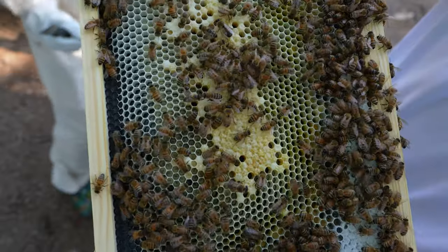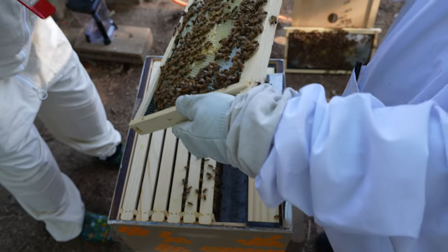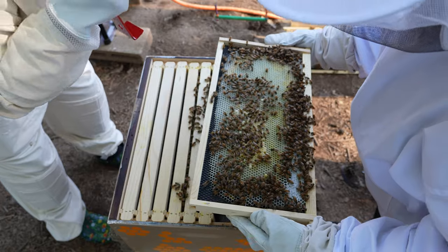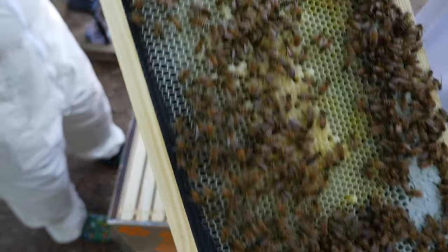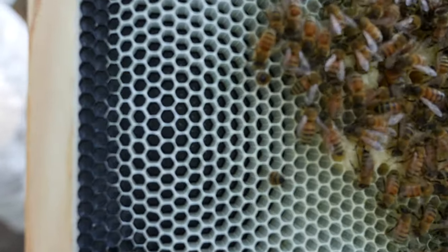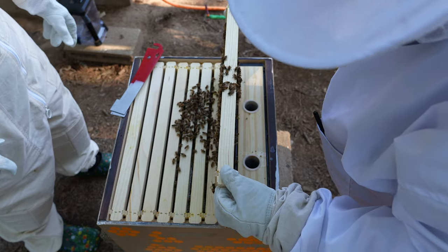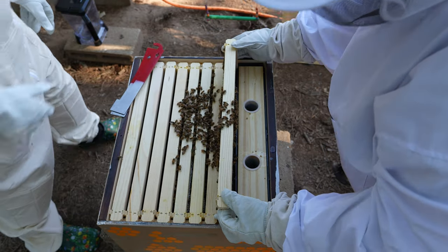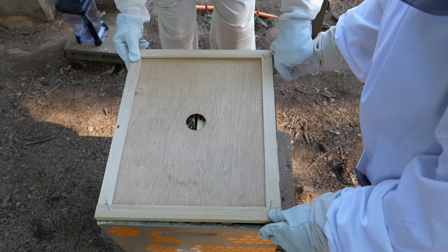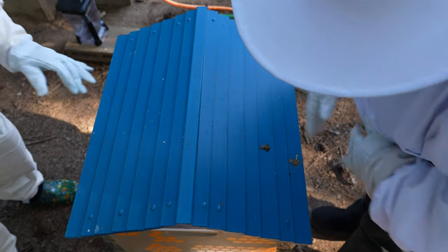It looks like we finally have some capped brood — that capped yellow comb in the center is the brood. Here I am really surprised and super excited to see larvae. I didn't really know what to expect, having never seen pictures or video of larvae. The only description I'd really seen is 'you'll know it when you see it,' and we sure did. Here you can see the larvae as little c-shaped grubs down at the bottom of the comb. Those little tiny white dots are the start of very young larvae. Still no sign of the queen and still have no idea what to look for, but we'll try again next week. We're starting to become a little more comfortable with putting everything away.